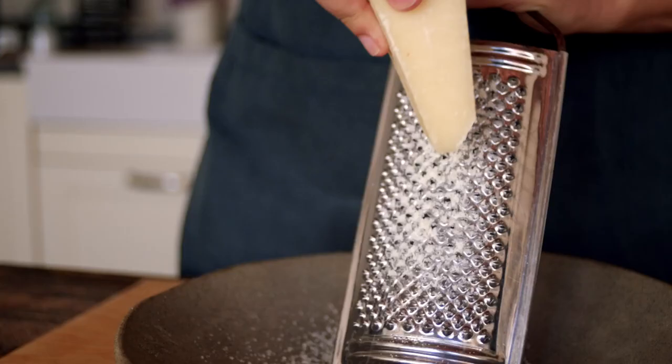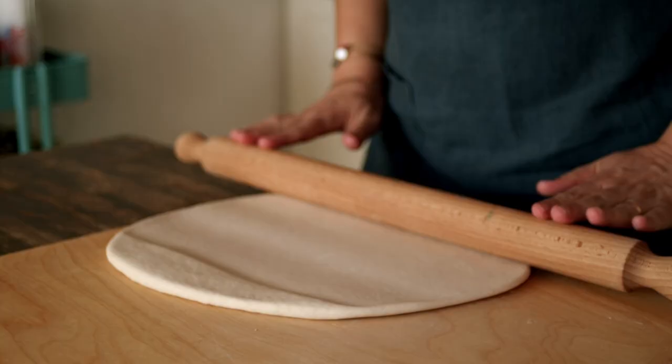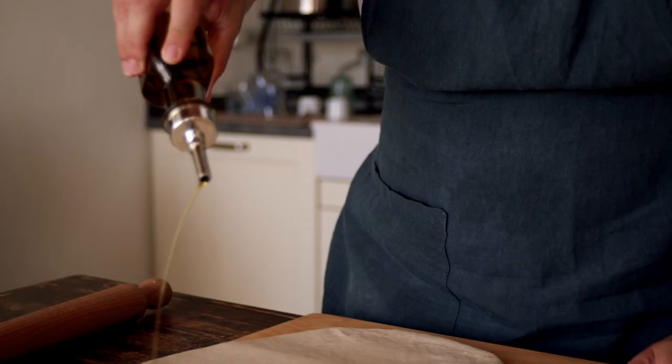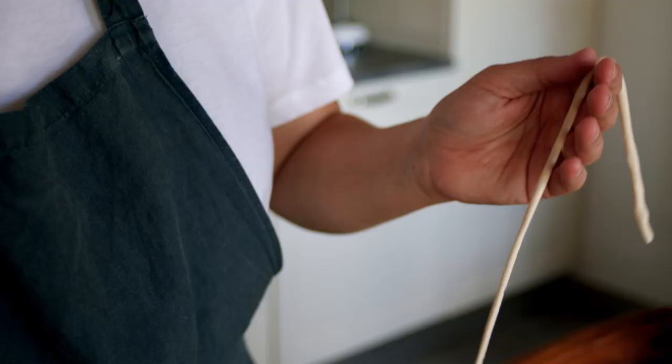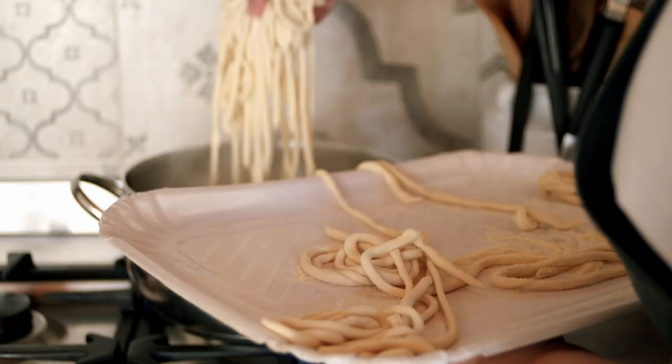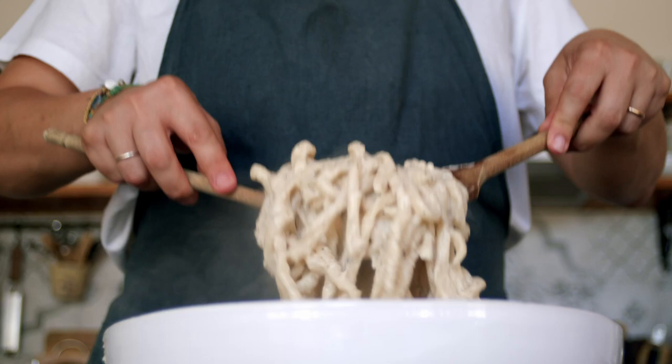Traditional Cucina Povera dishes are immediately recognizable. They use humble ingredients, just like flour and water. And also, they have an unhealthy dose of imagination and inventiveness. It is the highest expression of the Italian arte dell'arrangiarsi — the art of making do with what you've got.